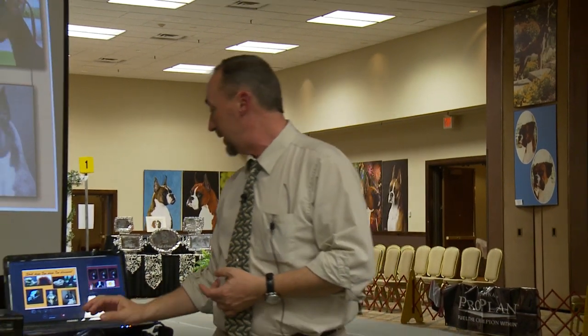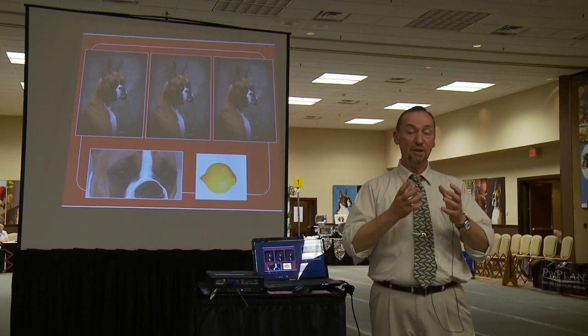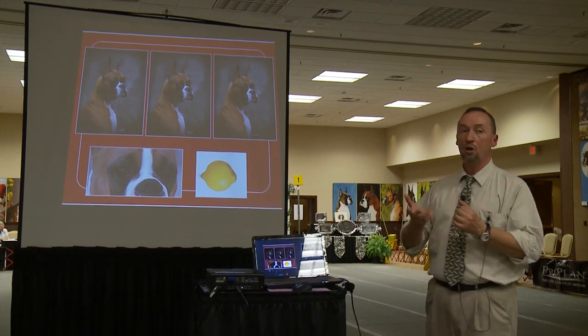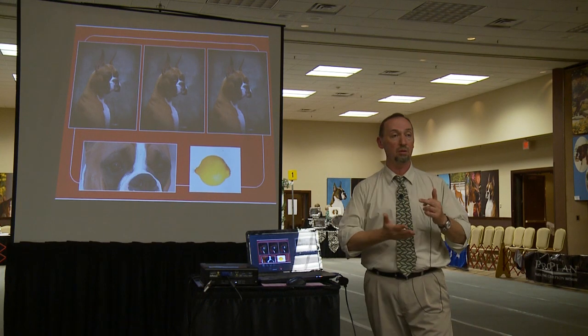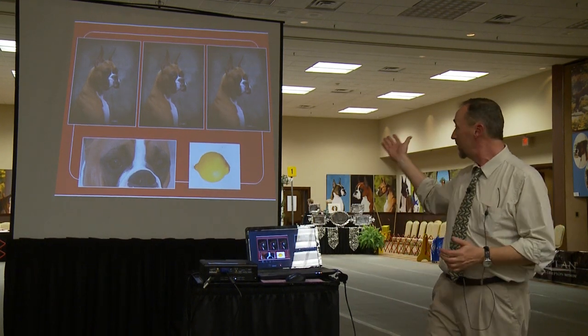Judy Horton from Australia has a great website, and in her study of the boxer standards she suggests that the right shape of the boxer eye is the shape of a lemon. I sincerely think it's a perfect description — it tends to be circular but it's not; it has well-defined inner and outer corners, and it's not almond-shaped. When you look at the photo below alongside the lemon, I think it's spot-on. Maybe it's not a great word because we associate lemon with cars that don't work, but if we set that aside and look at the shape itself, it's quite accurate.